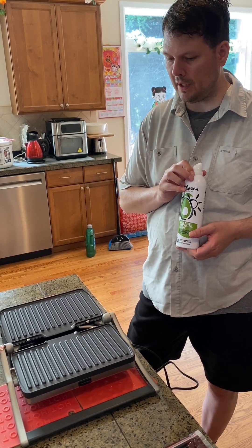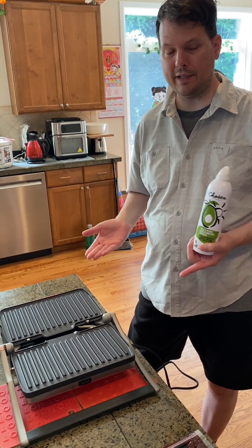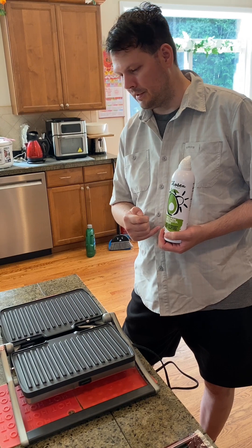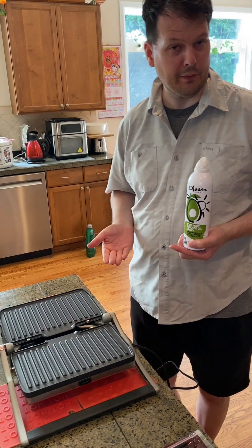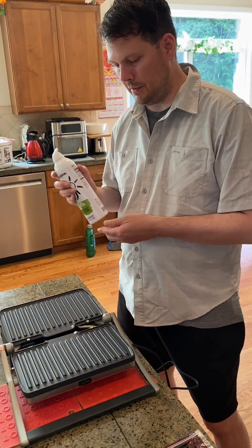Hi, we're here for a 101 on cooking paninis. We've got our nice grill here. It has no on or off button, so you plug it in and it turns on. We're also missing the griddle that we thought we were getting, so we're not going to do any griddles with eggs. So we're just going to be grilling.